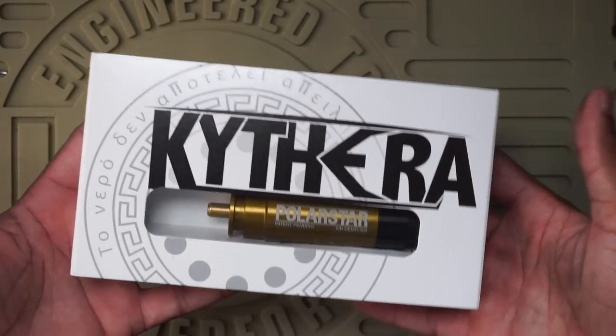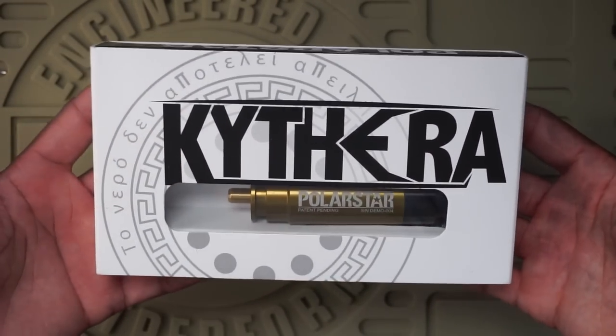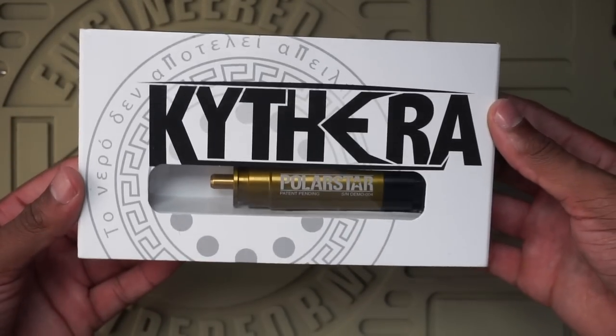I wanted to use this Kythera install video to show off the build I'm doing. Since the Kythera uses no batteries at all, it actually gives you more options when it comes to customization with your external builds and certain parts you can throw on your gun. We'll get into my gun build at the end of the video — that's really not important right now. I'm going to move the camera and set up some lighting so you guys can get a bird's eye view of how we're going to install this into my gearbox.